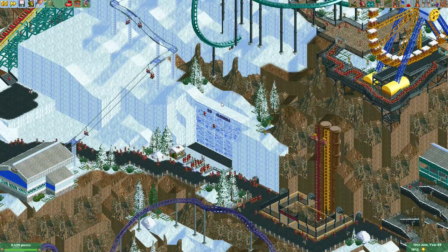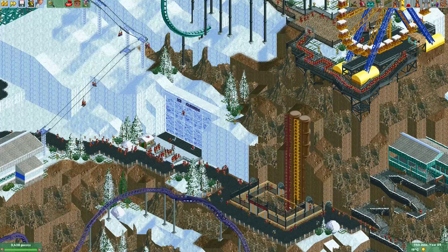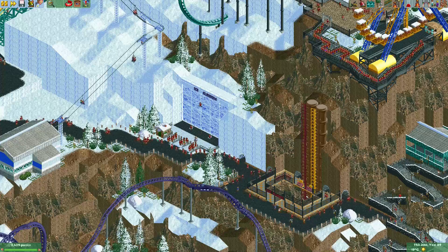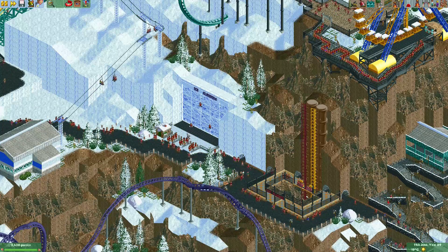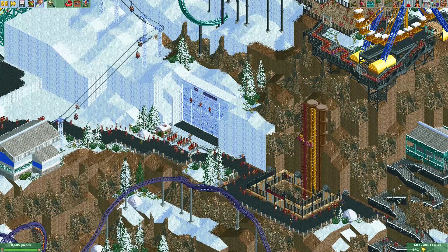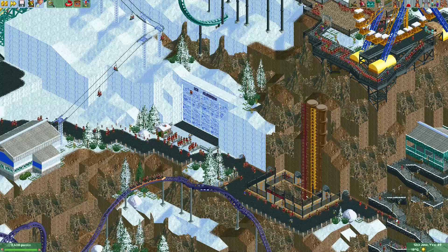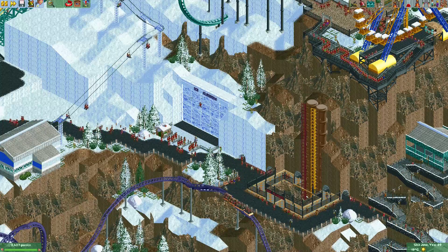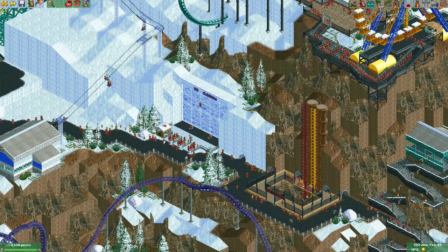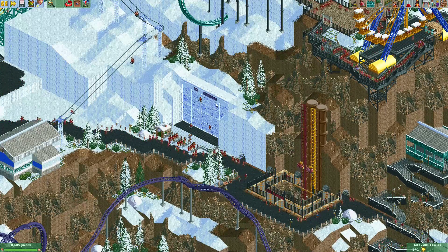That was enough building for me for this episode. I really enjoyed putting this ride together. Once again, I borrowed this ride idea from Terry Inferno — if you haven't seen Raspberry Acres, please check it out. It's an absolutely amazing park. I often go to it to look for inspiration or ideas. You can find the park in the park showcase on my Discord, and there are also several other spots where you can find it.